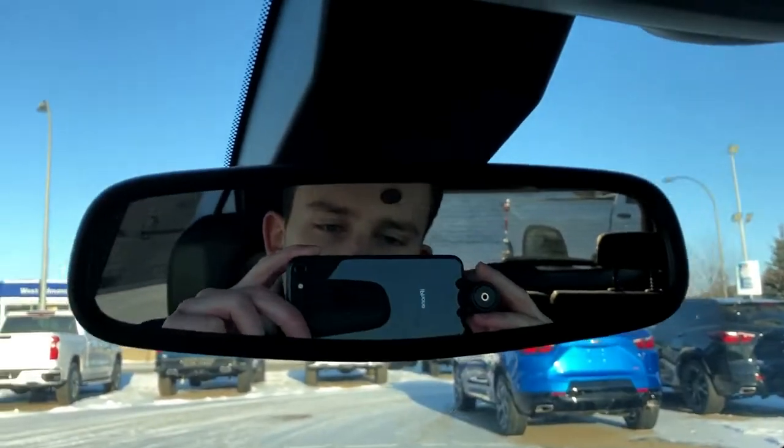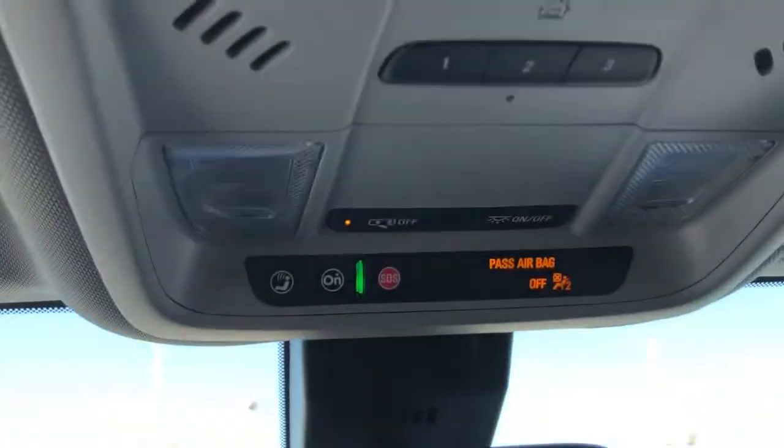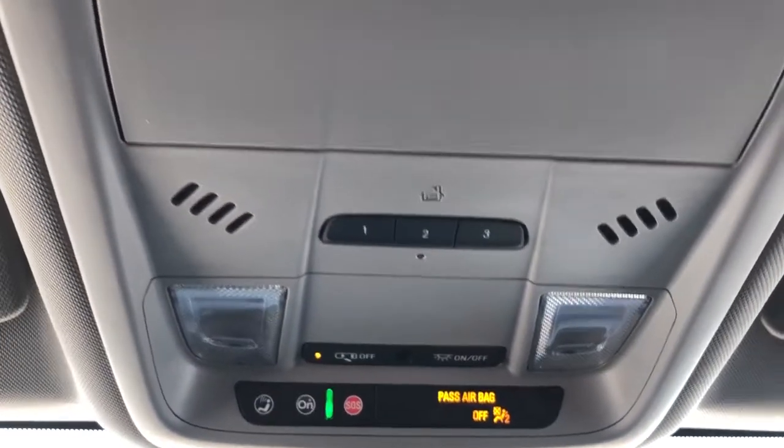Then we have the rearview mirror. Above that we have our OnStar controls, dome lights and dome light settings, three garage door openers, as well as our sunglass holder.